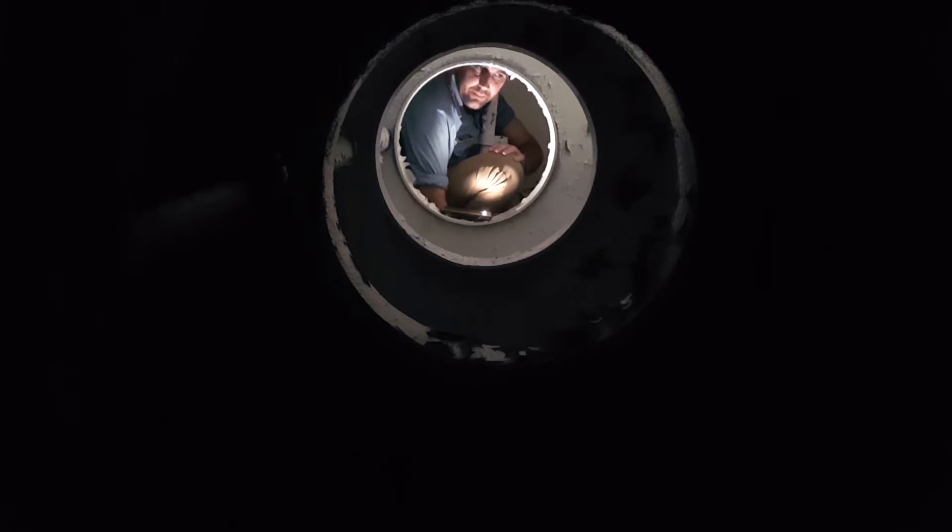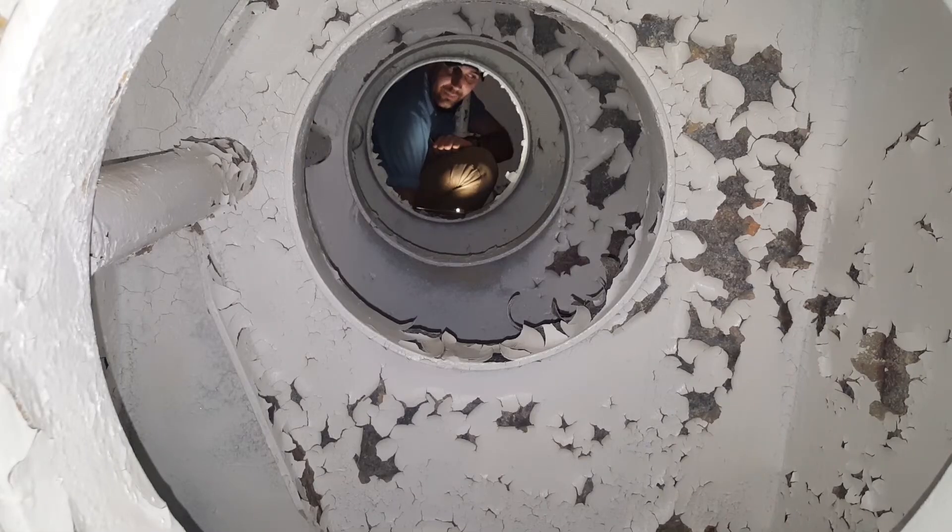The triple bottom primarily protects the armored citadel of the ship. This far forward, we only have a double bottom. For reference, Titanic only had a double bottom. I am as deep in an Iowa-class battleship as you can get.